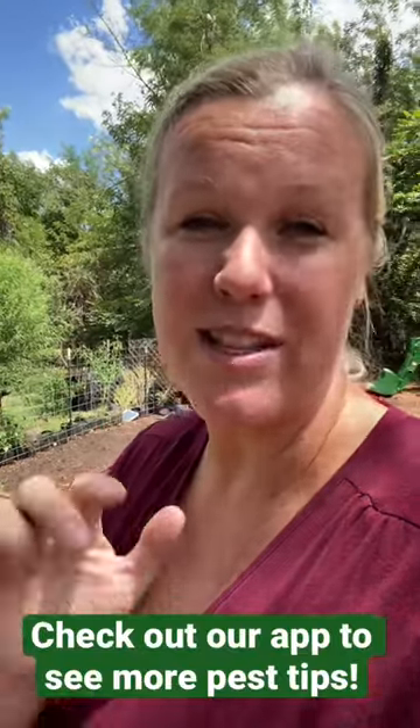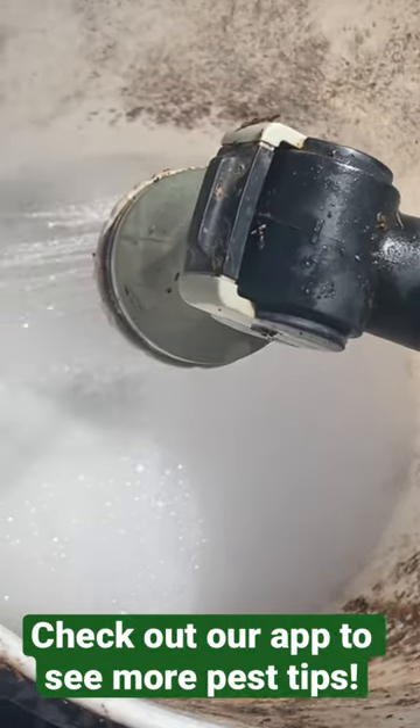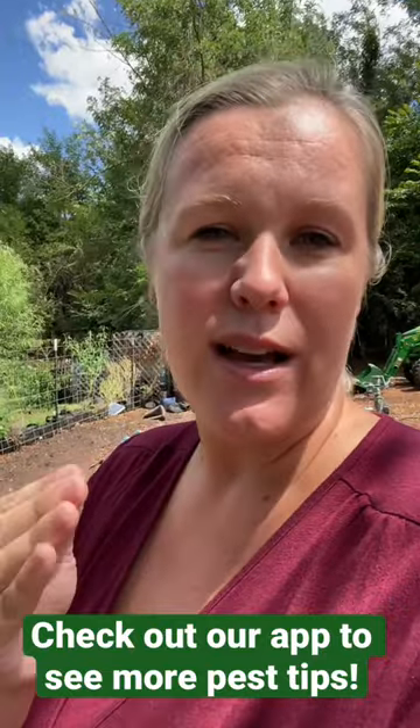You also want to keep an eye out and hand-pick them as fast as possible, placing them into some soapy water — that can really help. And you can also spray things like neem oil, which will help to control them too.